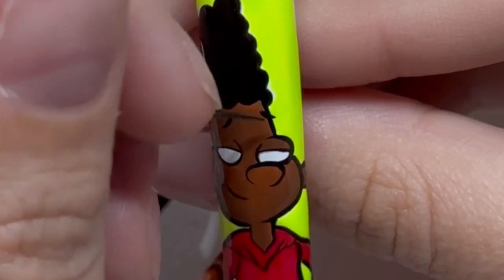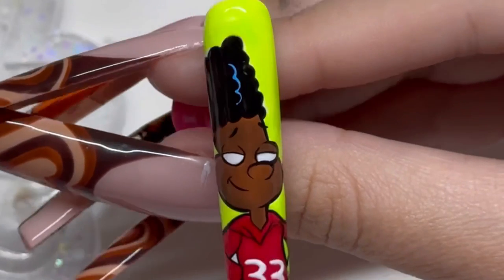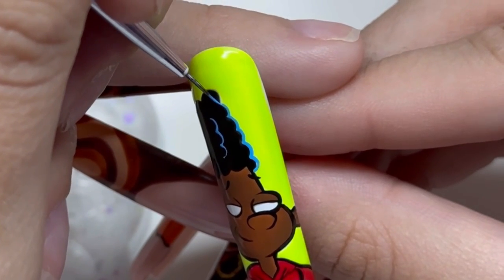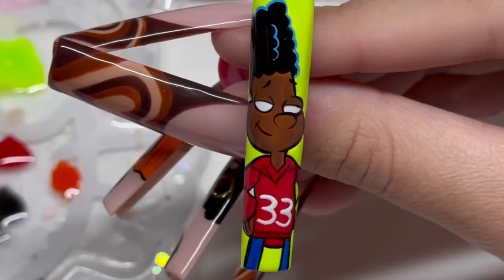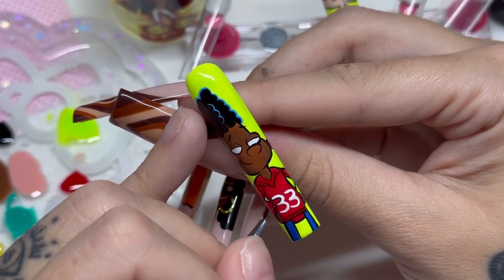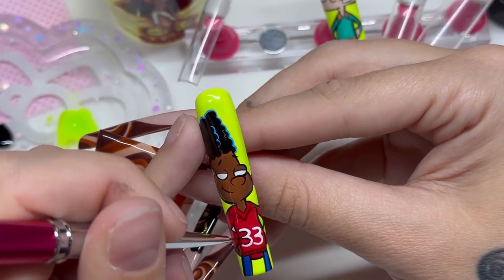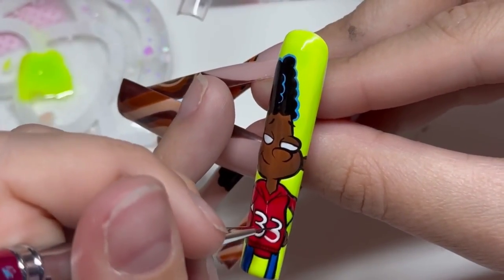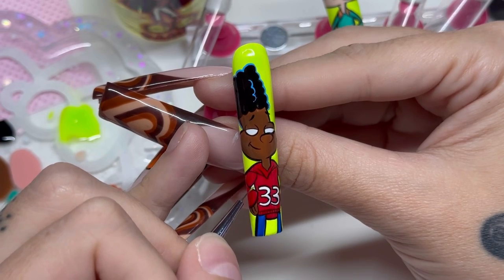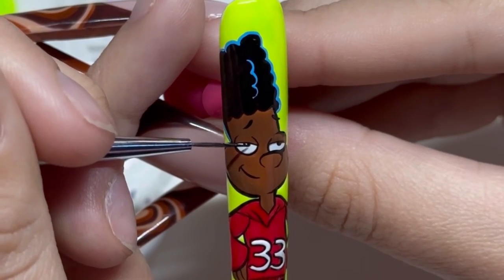By the way, in this video I'm also sometimes using the Hella Cute Liner Brush — that's my second favorite liner brush. For certain parts I also used my micro detailing brush as well. I used the Blue Dabba Dee liner gel to get the little outline around his hair. And now you'll see me working with that micro detailer brush to outline the numbers on his outfit — this was super tedious, so it was really hard to record the whole thing.